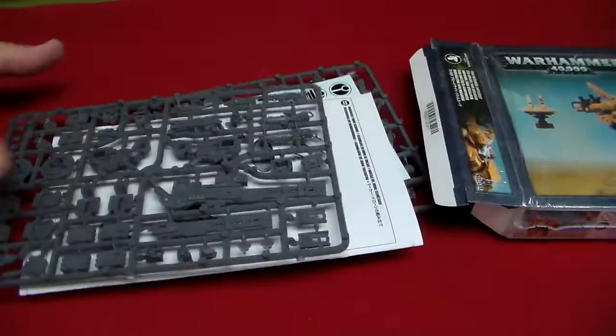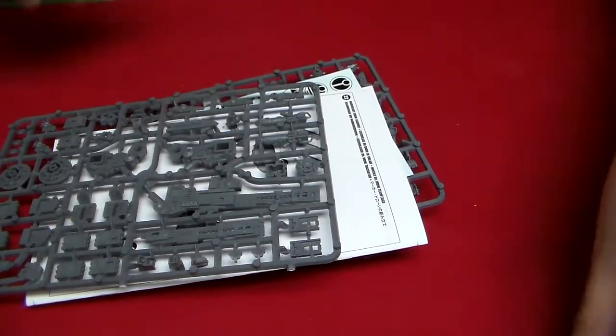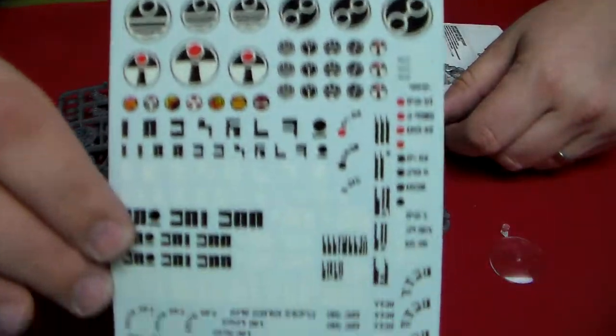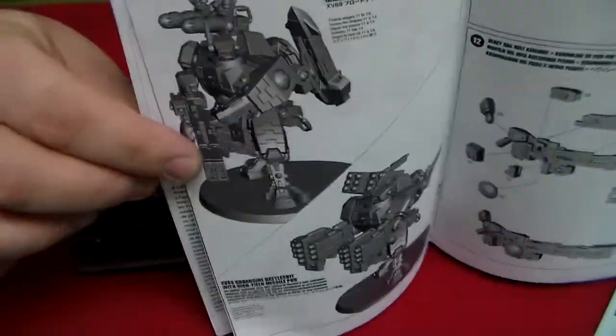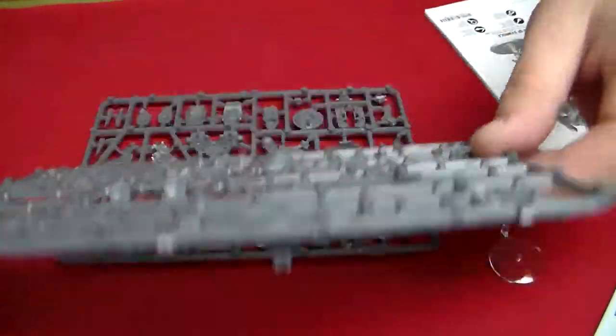We've got two sprues. We've got a base somewhere on the floor, flying stands — a couple of flying stands. The typical Tau transfer sheet. You've got your instruction manual to make one of these two impressive fighters. Now let's take a look at the sprues.